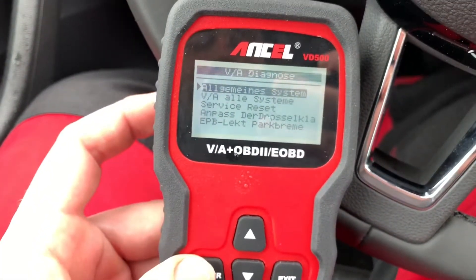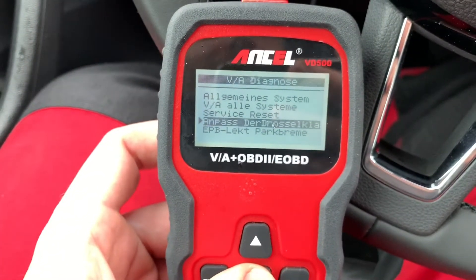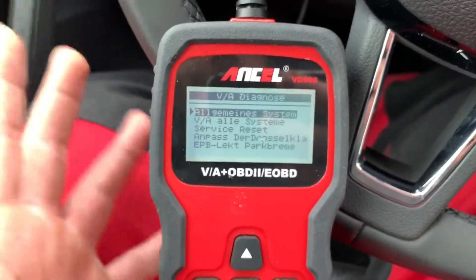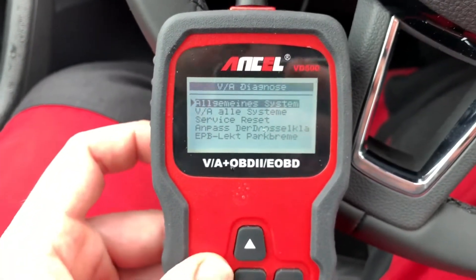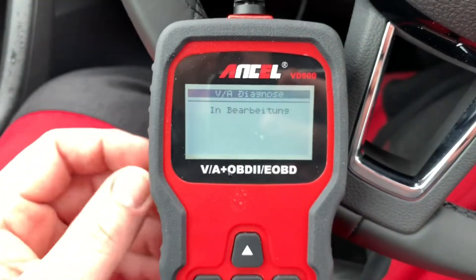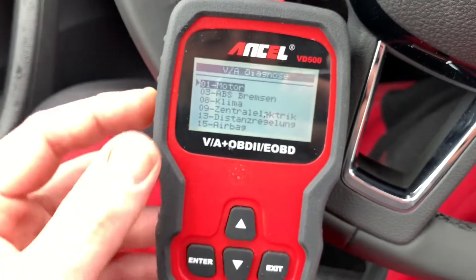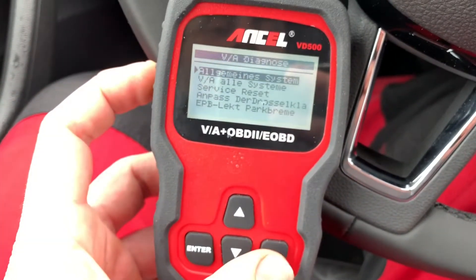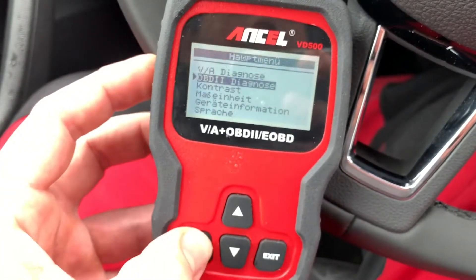In this case, this scanner has a VW system on it. That means you can reset some services, you can read and delete failure codes, etc. Because VW is the head of Skoda too, this product will give you some actions to reset the parking brake system. You can go into each electronic component inside the car, of course.